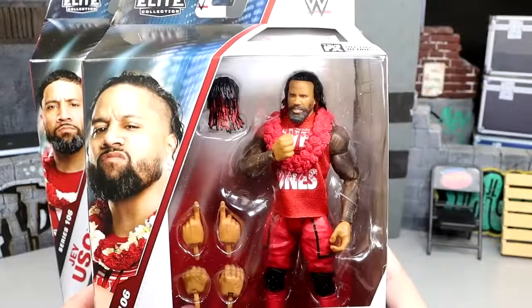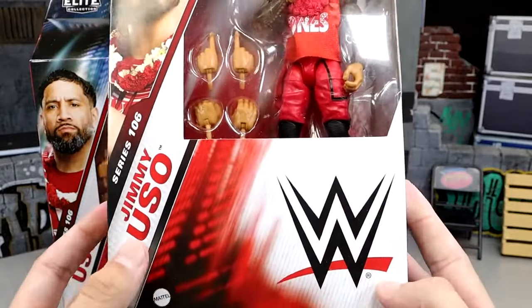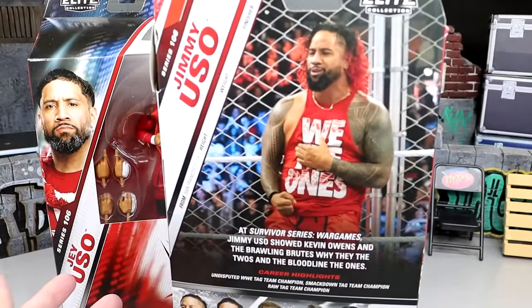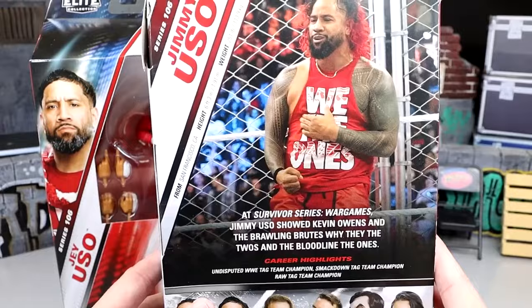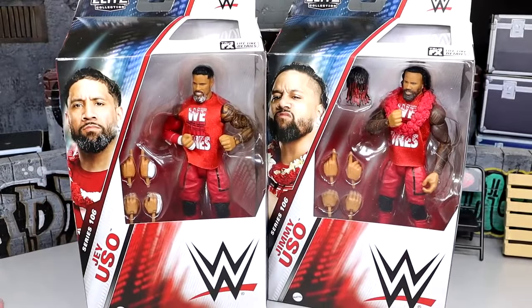We do have Jimmy over here who's looking good right there in the front viewing window. His name, series number, big WWE logo, and the side profile. This is their War Games gear from last year — when the Bloodline took on everybody and it was a big deal. So should be a fun one. We're going to crack these guys out of their packaging, take a look at what they look like on the rotating base, and dive into all the details of the Usos Elite 106 action figures.